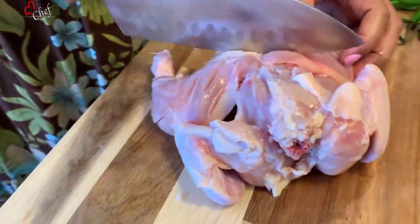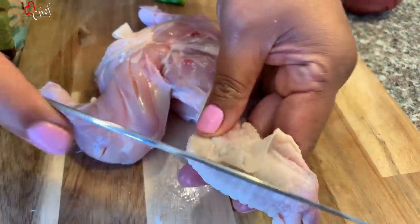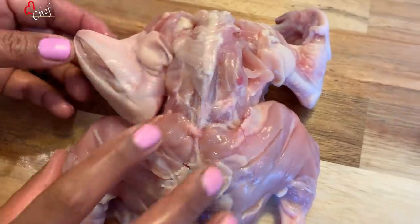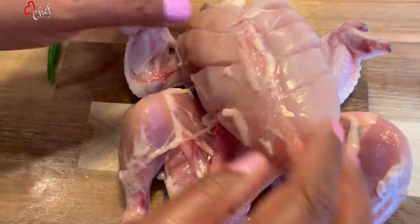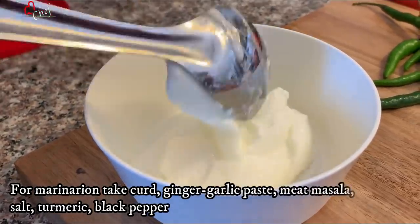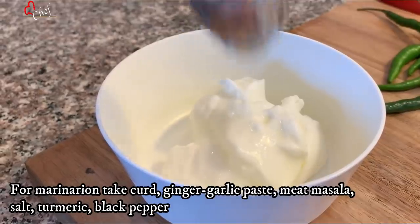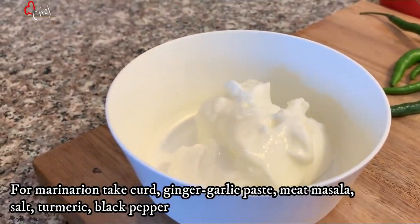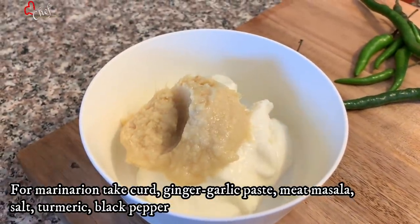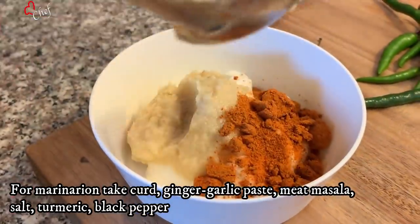So we prepare it for the garlic. We will be able to cut the marinade and then add 2-3 tablespoons of the marinade, making sure that the marinade is quite good. We will add 2 tablespoons of sauce, 1 tablespoon of the marinade, and add 2 tablespoons of meat masala.